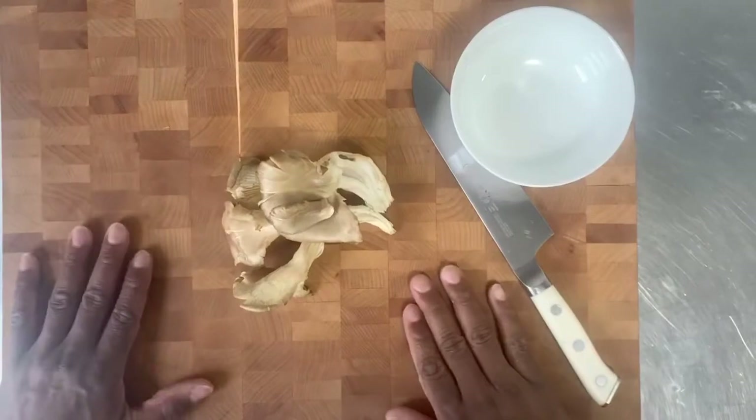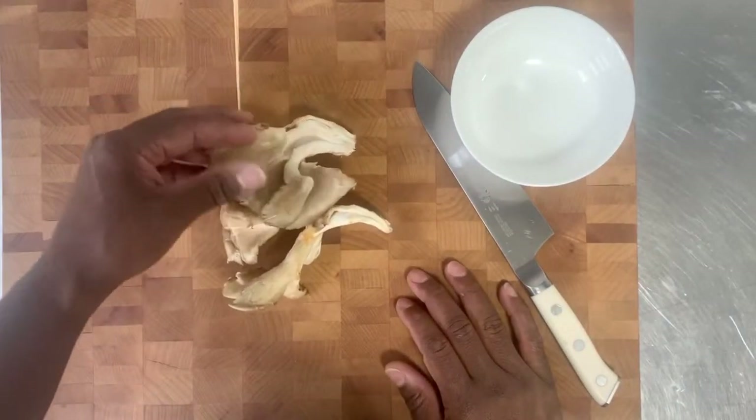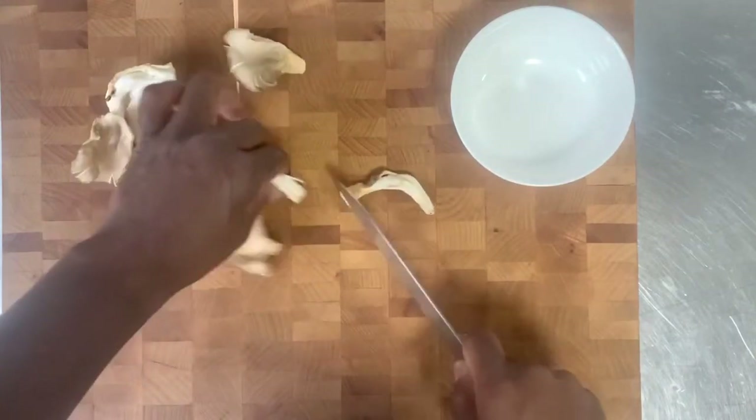We'll start with these beautiful oyster mushrooms. We just want to cut them down to size. We'll cut them in real thick strips. First, we'll get rid of the root — the stem, rather.